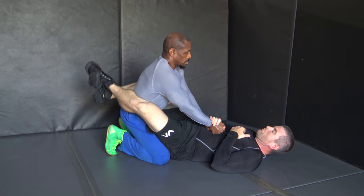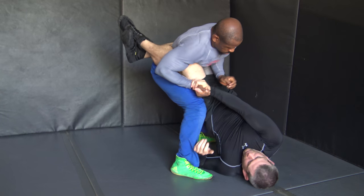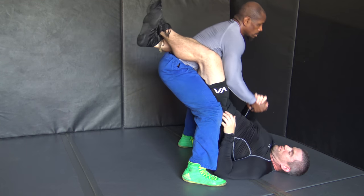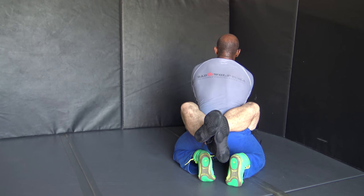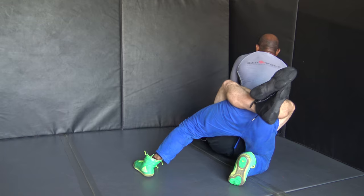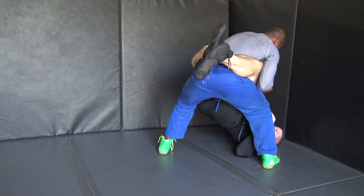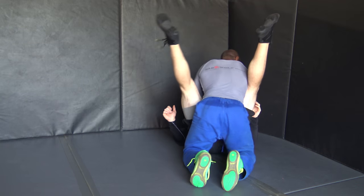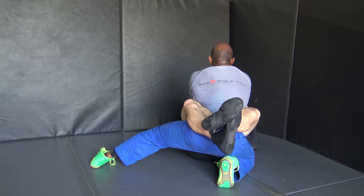Our fourth step to our standing guard break is connecting our elbow to our hip bone. I switch my grip over, connect my elbow to my hip bone, and then I connect my thigh and my ribs together. You really want to visualize smashing his leg in between your thigh and your hip bone — that's going to give us control of the leg. It also puts his hip alignment off kilter and makes it hard for him to hold that guard. Connecting our thigh to our hip bone and our rib also keeps our base low and we stay in that great athletic position.